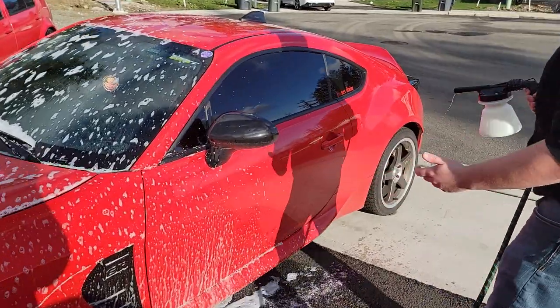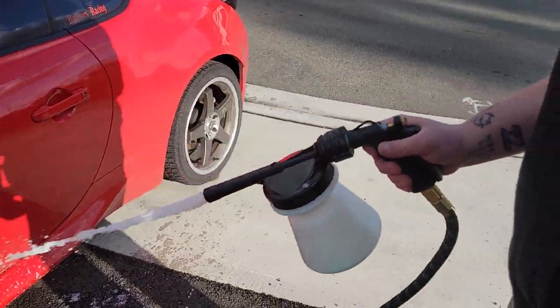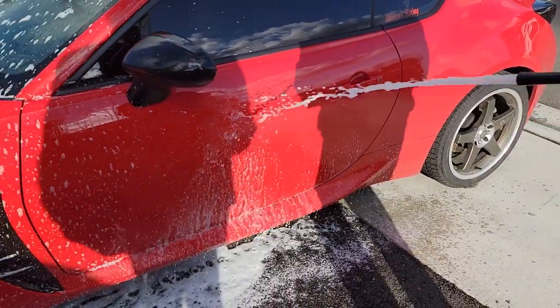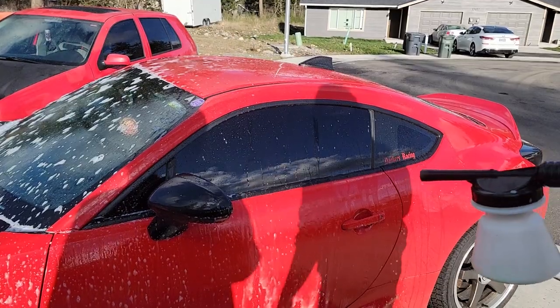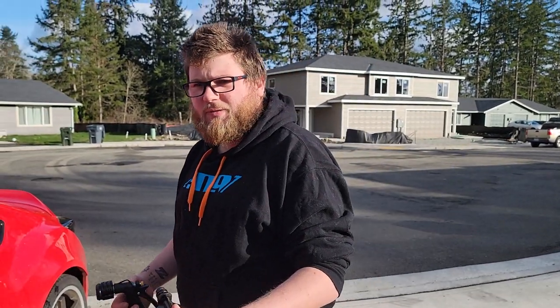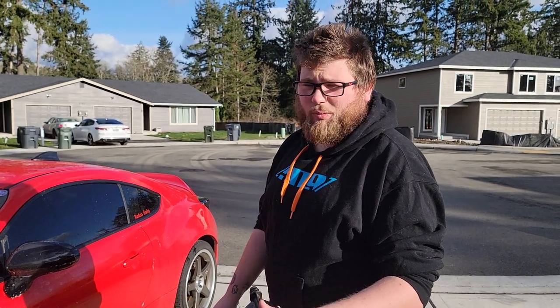We haven't even done a whole half of the car and it's already pretty much water. For the money — it was like 40 or 50 bucks; I think it's 50 dollars from Griot's themselves — to me it's not worth it, especially if you have a pressure washer. We've got to fill it up again.